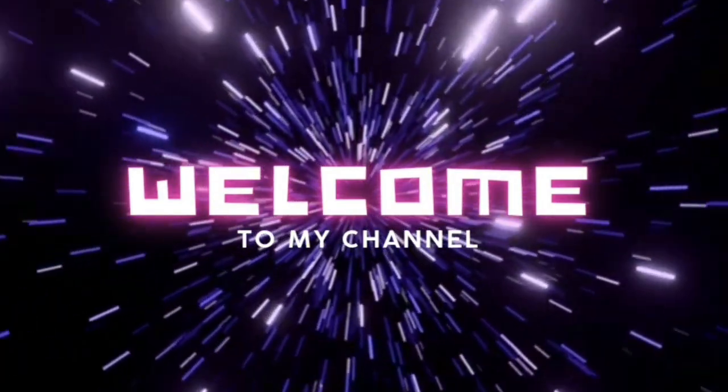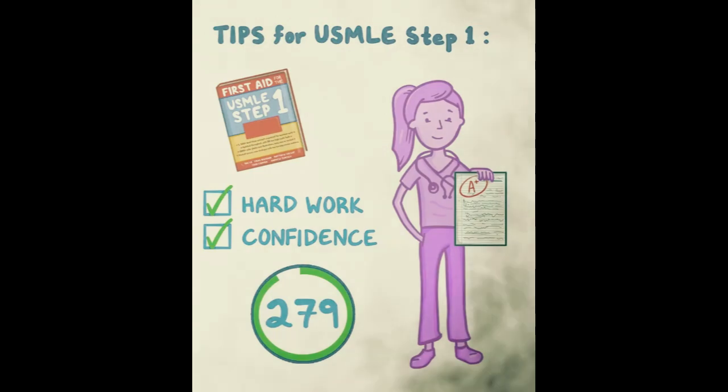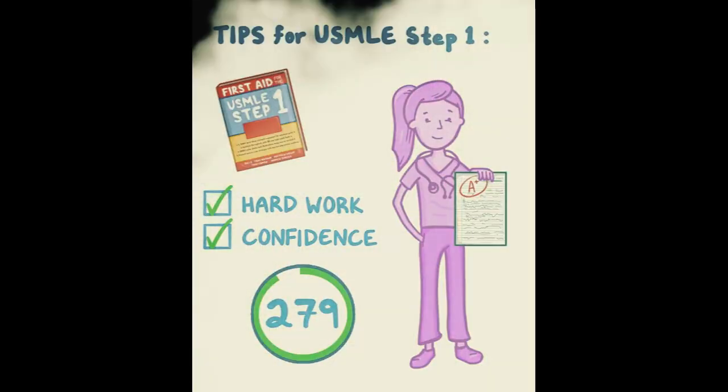You can score in the 260s, 270s, and you can too. Let's get into the nitty-gritty of USMLE Step 1. I've come up with a five-step strategy to doing really well on the test, and I'm going to walk you through it.